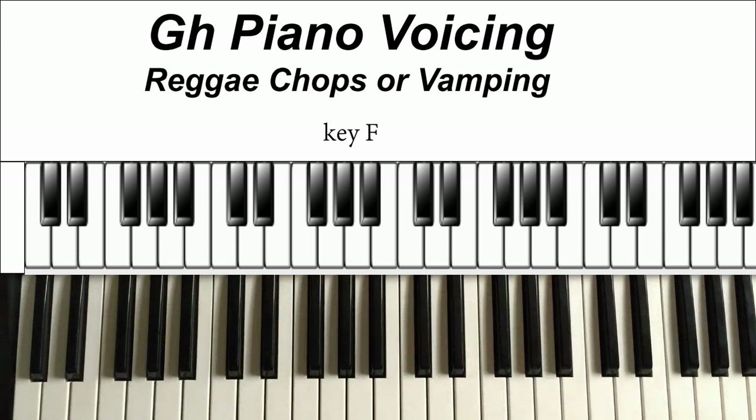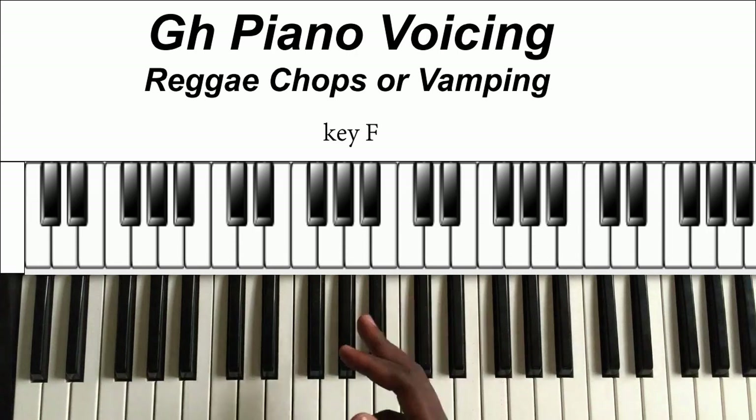Hello, welcome to Piano Voice. Today we are going to learn how to play reggae. I'm going to set up a few beats or tracks that I've recorded, and then we're going to take it from there. I'm going to play along some reggae chops that I've come to know, and I'm going to be teaching them in this lesson. Enjoy.